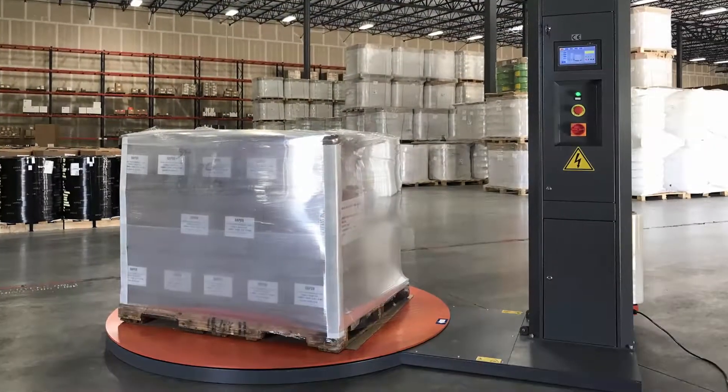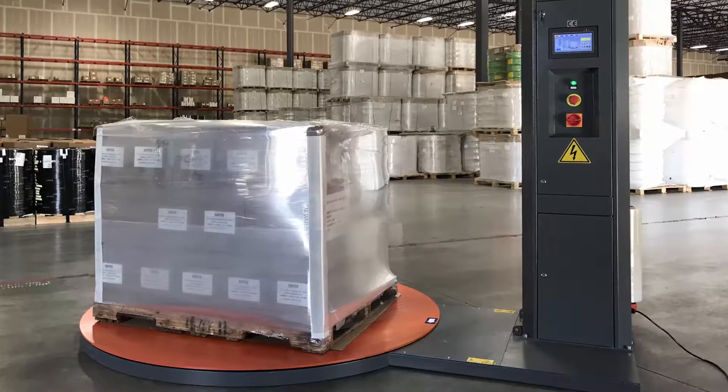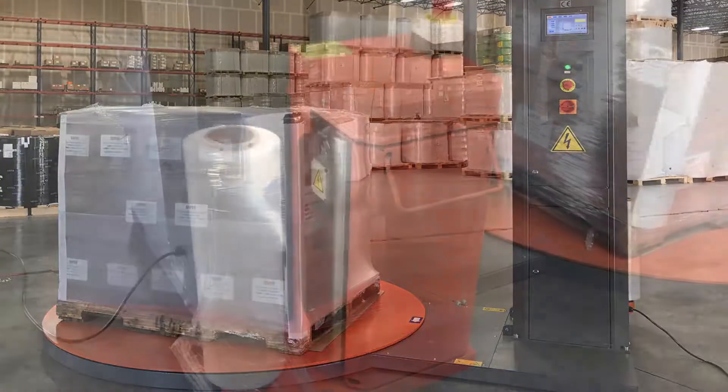GAPCO's new high-speed transformer semi-automatic and fully automatic stretch wrapping machines. Our machines are an economical solution and are extremely easy to use.